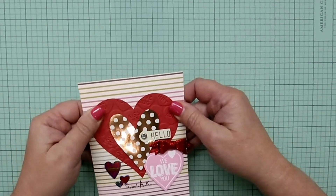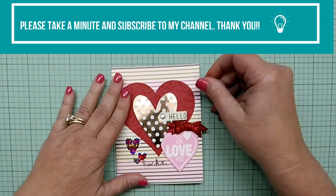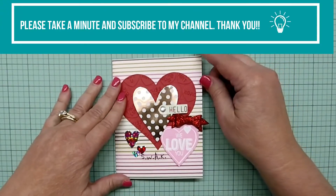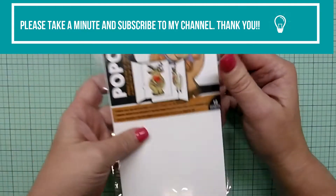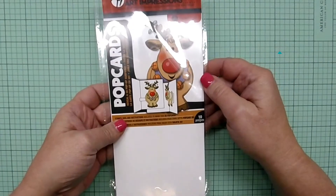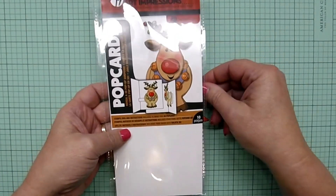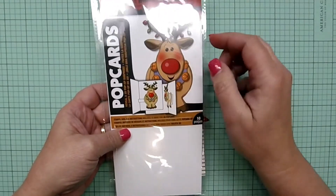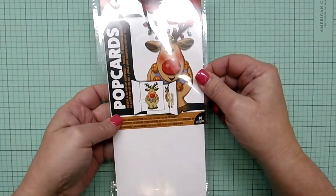I was at — like many of you probably — scoping out Michaels and Joann's and things right after Christmas to find some good discounts, and one thing that I found was this Art Impressions die and stamp set. It's a deer, or really it's supposed to be a reindeer, and it's got his little collar with the bells on it and he's all tangled up with lights. I thought he was really cute.